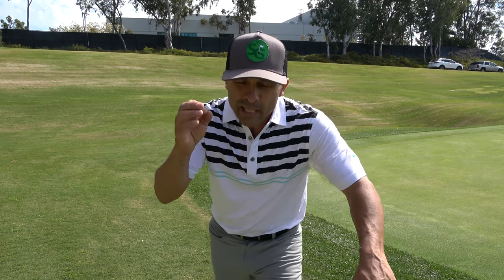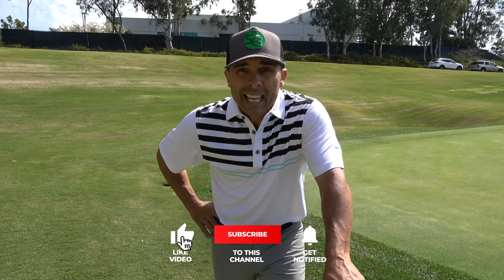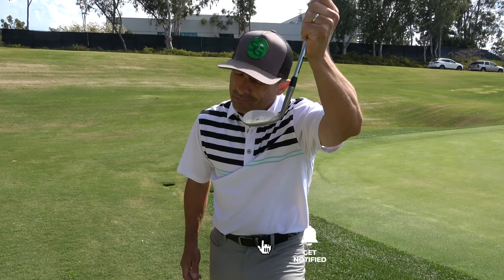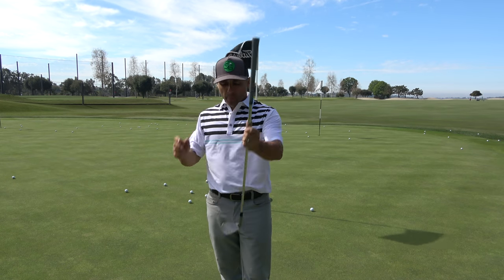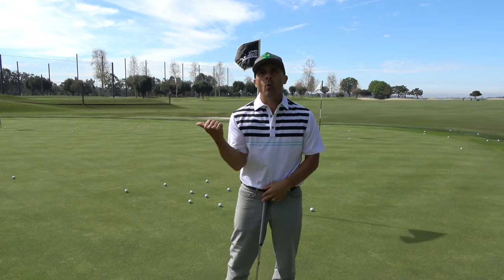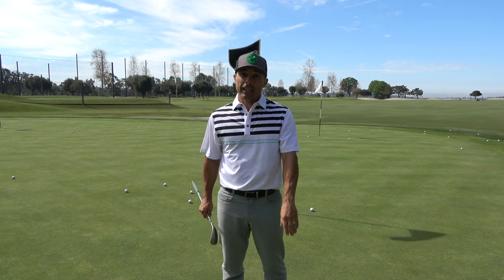It's super easy to control the distance with a shot like that. Give it a try — hitting off the toe of your wedge. I think you're going to like it. Thanks so much for watching. If you want more tips and drills, click the links — love you guys and I'll see you in the next video.